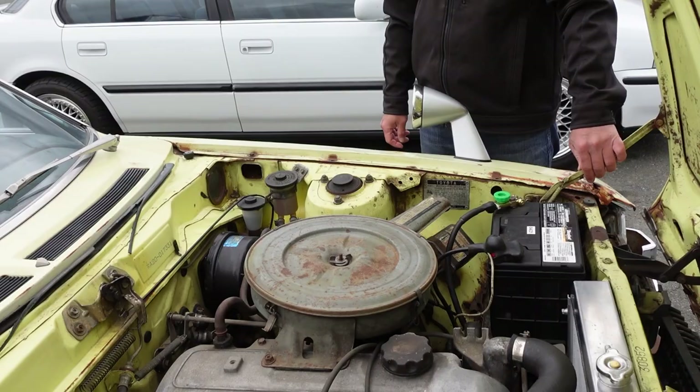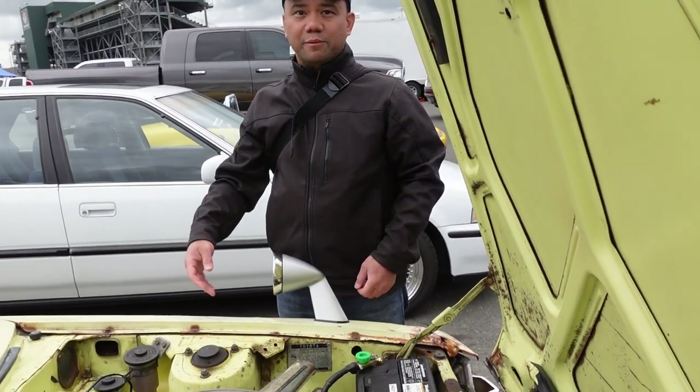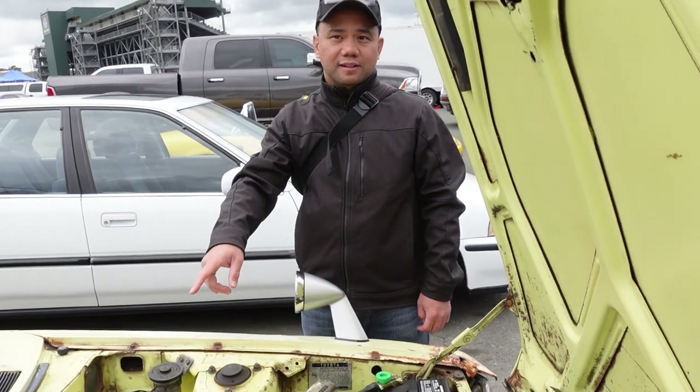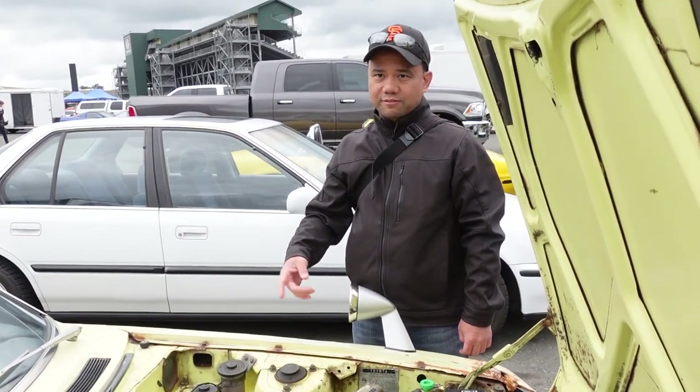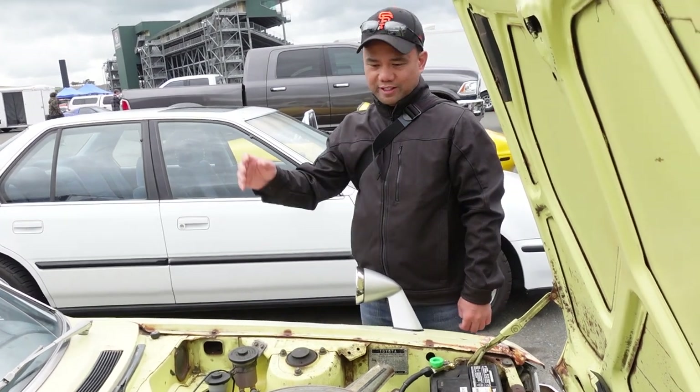I'm trying to keep it stock. A lot of them get swapped, which is fine. My 72, I have an RA21 72 — this one did not come with engine or trans, and I'm putting in a BEAMS.